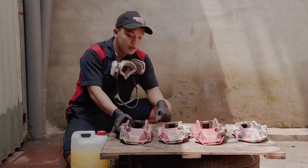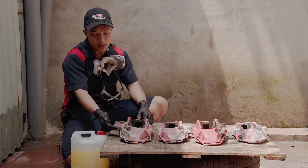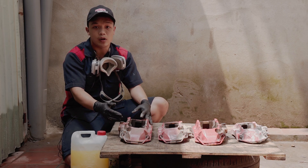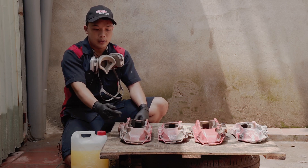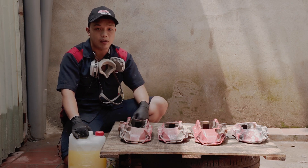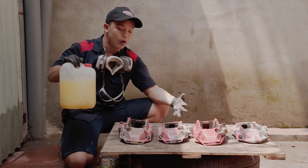Bước tiếp theo là mình sẽ dùng loại sơn lót chuyên dùng. Đối với heo Rambo này là bộ liệu bằng nhôm, mình sẽ dùng loại lớp lót cho nhôm để đạt được độ bám tốt nhất cho lớp sơn về sau. Sau đây mình sẽ tiến hành bước đầu tiên của quá trình sơn heo là dùng hóa chất để tẩy hết, loại bỏ sơn cũ này đi.